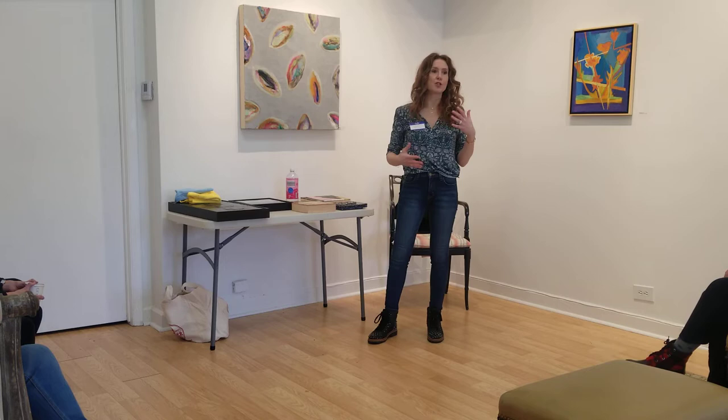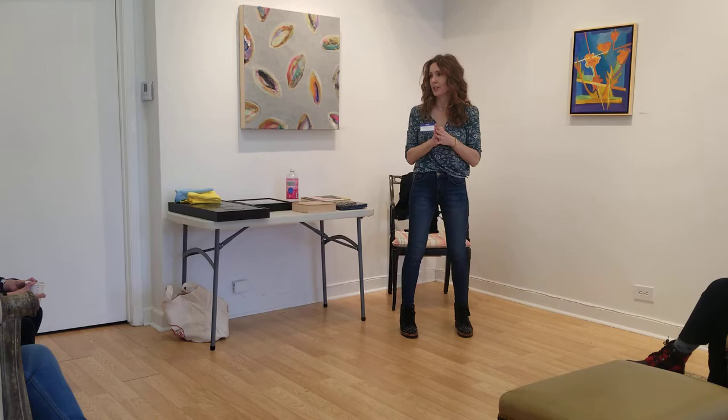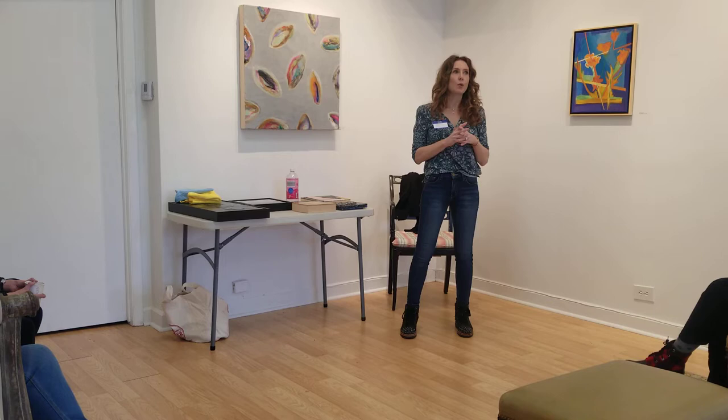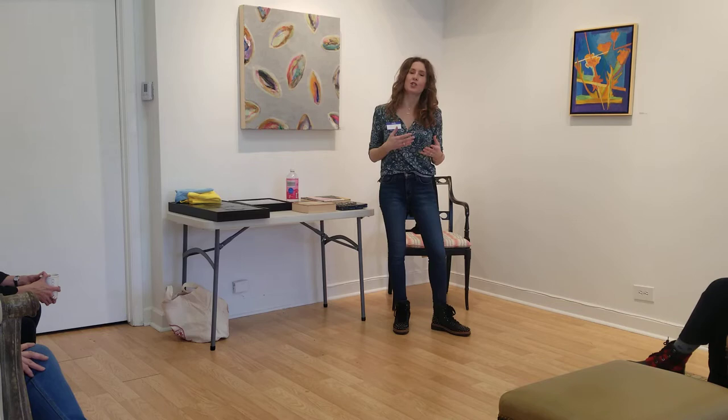I have been painting in this medium for a little over 10 years now. I have always been a creative person my whole life and I always tinkered around with all kinds of things.